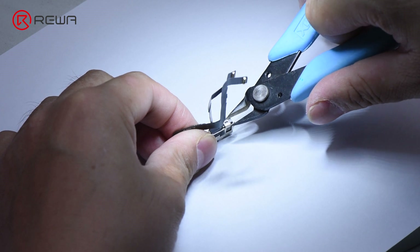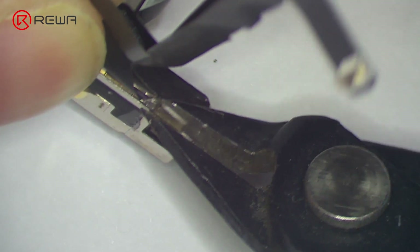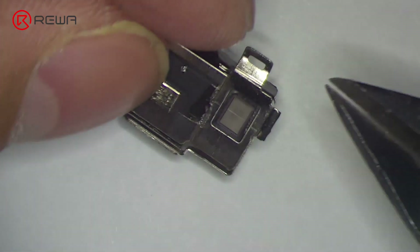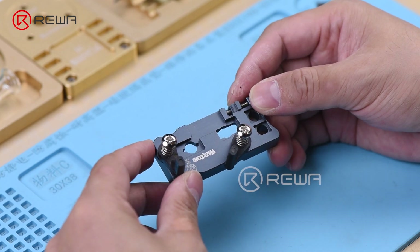To remove the metal plate, remove the flex cable. Since the dot projector flex cable is under the metal plate, lift the metal plate to remove the flex cable. Get the holding fixture. We use the Wextom Face ID module and dot projector board holding fixture for the repair.